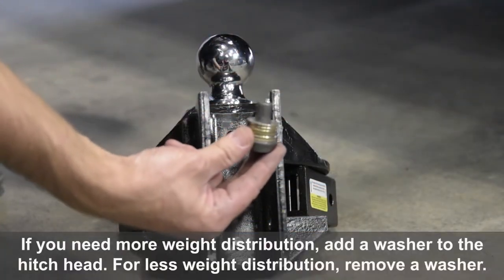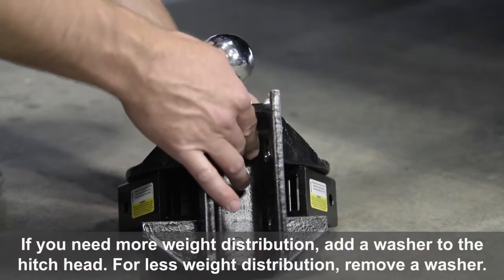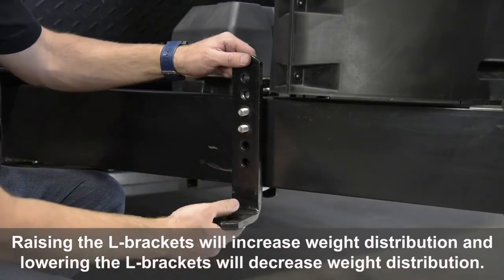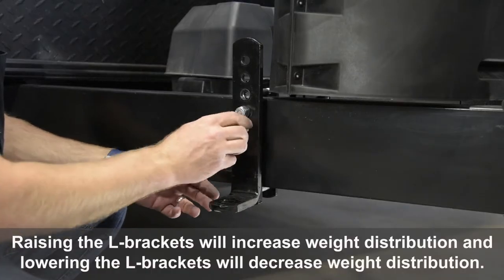If you need more weight distribution, add a washer to the hitch head. For less weight distribution, remove a washer. Raising the L-brackets will increase weight distribution and lowering the L-brackets will decrease weight distribution.